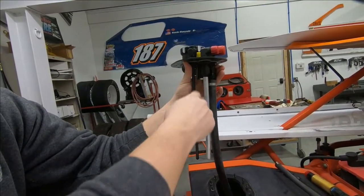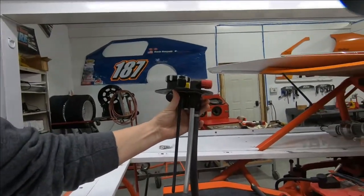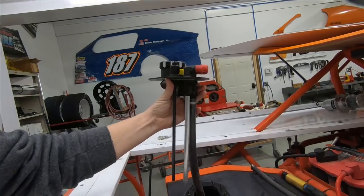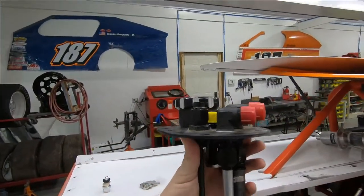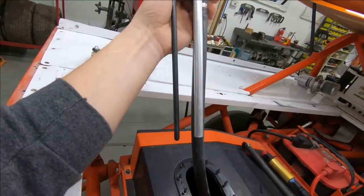Basically, all this is is a tube nut and a flared piece of half-inch — Dash 8 — pipe. The whole idea there is to get the vent line down away from the return.